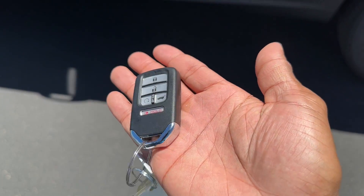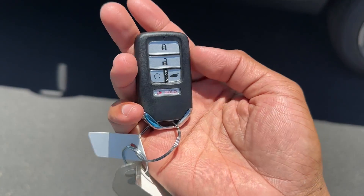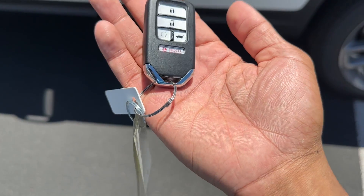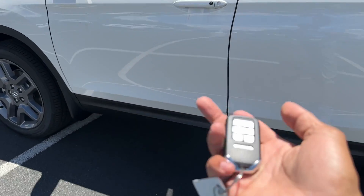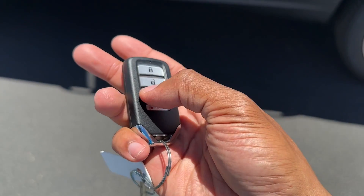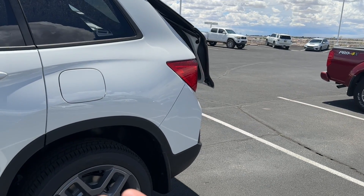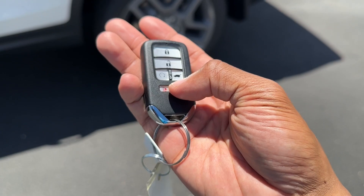Here's the key for the Passport. The Passport doesn't have the new Honda key that everything else has — the Ridgeline and Odyssey are still using this older key. If we do get a redesign for 2024, it may get the new key. You have lock, unlock, remote start, and a power tailgate button — hold it and it will open and close the power tailgate. That's on all trim levels, and you have a panic button as well.